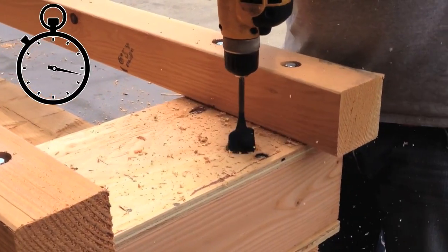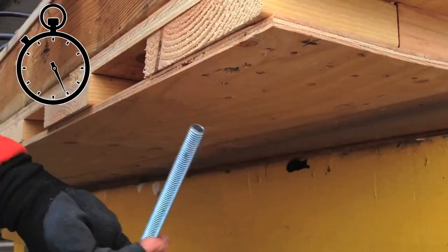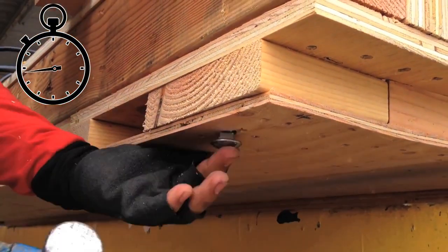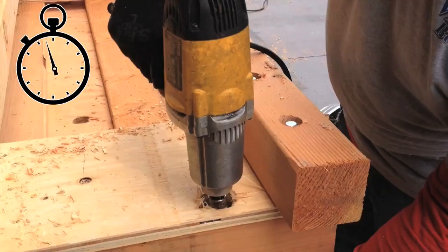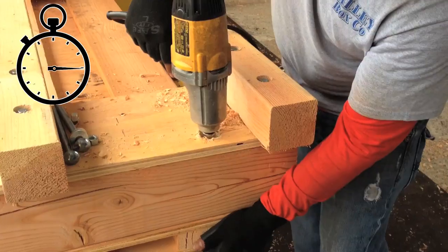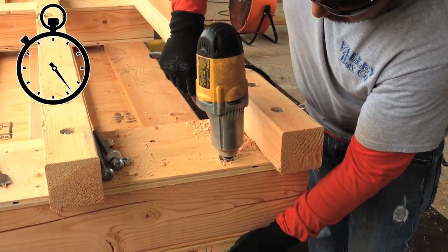Then, a recessed hole is drilled with a fly bed. The half-inch carriage bolt is slipped into the pre-drilled hole. The washer is added, followed by the nut, which is tightened with an impact wrench. These fasteners sandwich the material together, creating unbelievable strength.